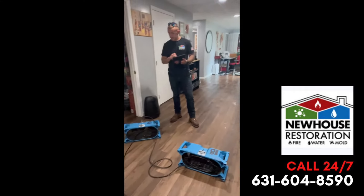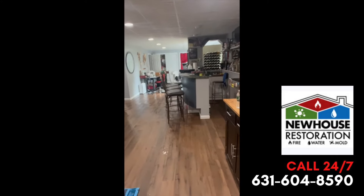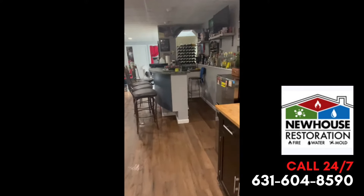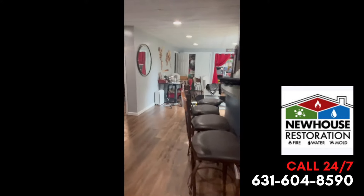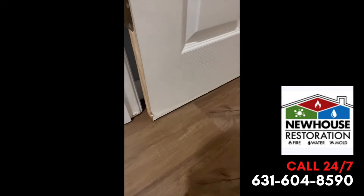All the floors have got to go. All the sheetrock over here at two feet — move the base molding with the trim, move the doors. We'll set up the drying equipment. I'll show you the doors — you'll see how swollen the doors get. Didn't do the base molding yet.